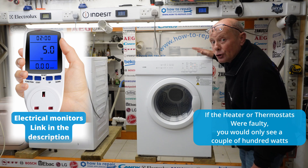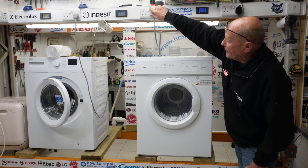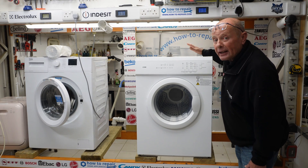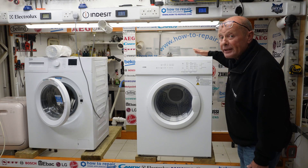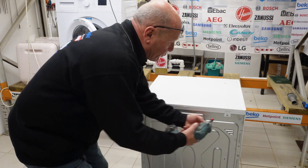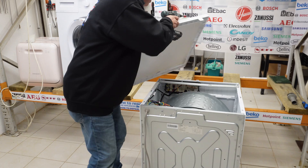To gain access to the actual heating element and the thermostats, the first thing we need to do is disconnect the machine from the power supply, then we need to turn the machine around and take the lid off, and then we'll be taking the back of the machine off. To remove the lid is straightforward — two screws, then give the lid a tap backwards and remove.